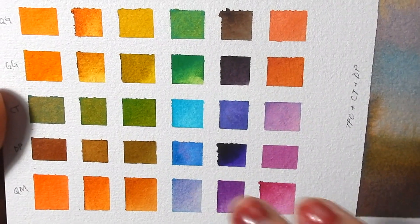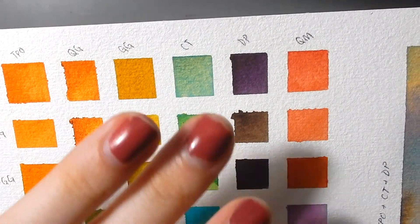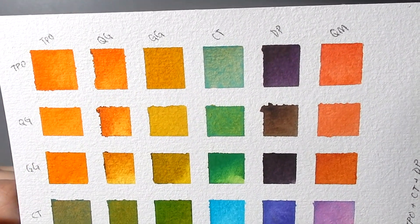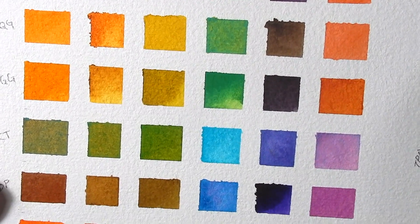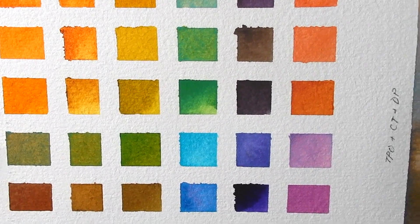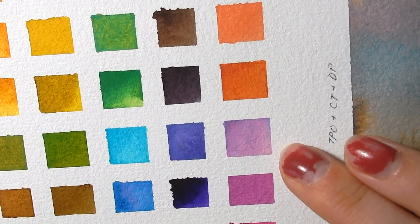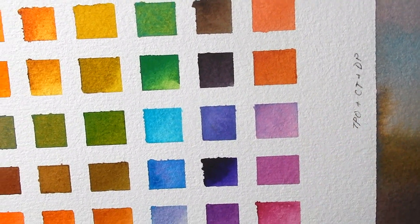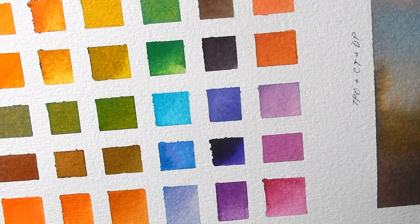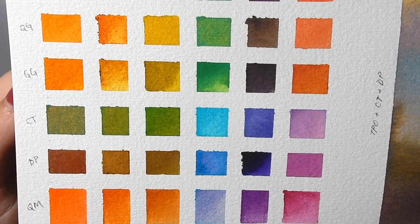You get some really nice effects with the cobalt turquoise — you can see the granulation when it's mixed with the transparent pearl orange, and also over here with more orange and less cobalt. And you can see these nice lilacs with the magenta and the purple. You can even get things sort of like an ultramarine or an indigo. You get a lot of variation in this little set.